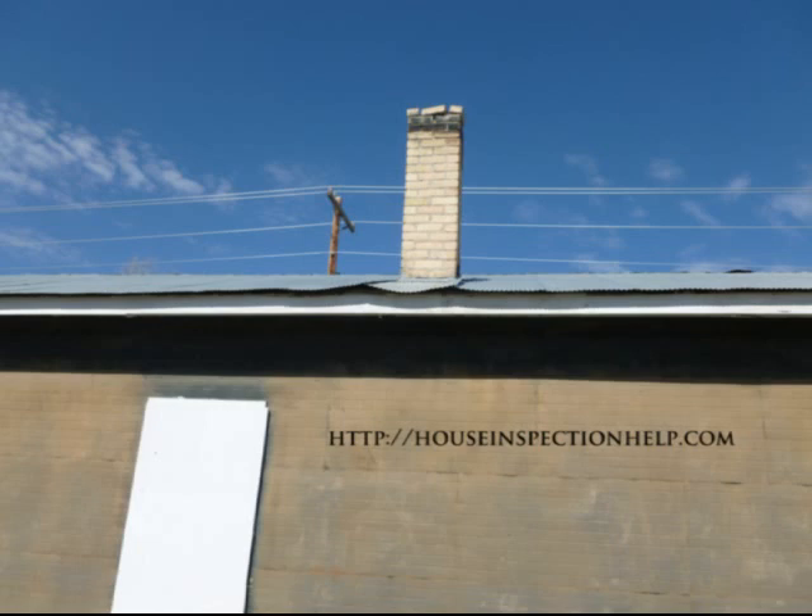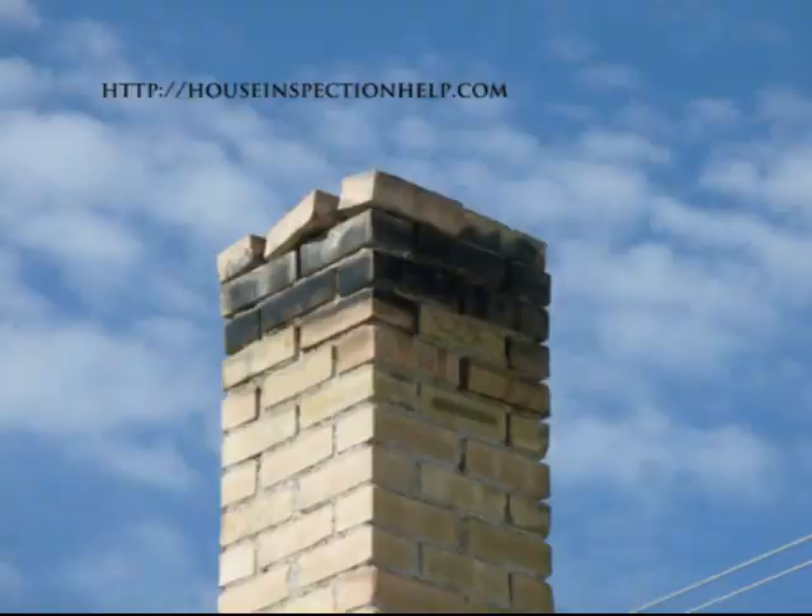Here's kind of a weird case. I'm trying to figure out why the top of the chimney is black but the bricks on the very top aren't discolored, or at least aren't discolored as much.